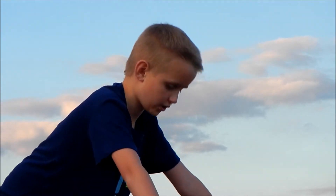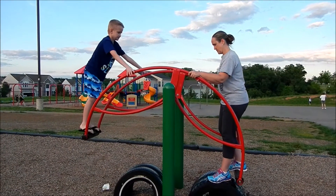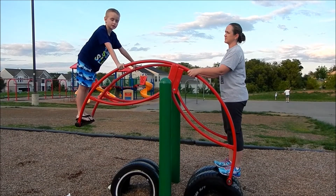So we're on a teeter-totter, and we'll be talking about the levers that make this move. Guys, we're on a lever and we're on a teeter-totter, and as you can see...